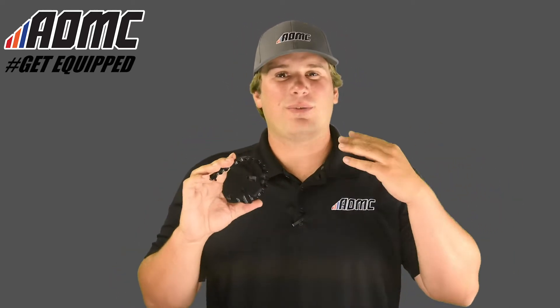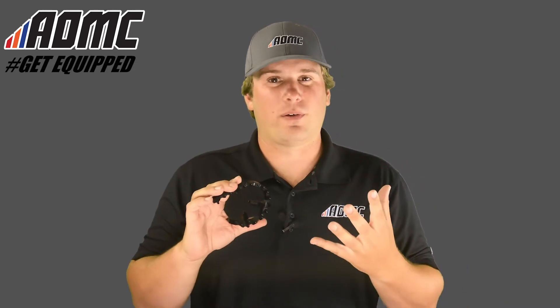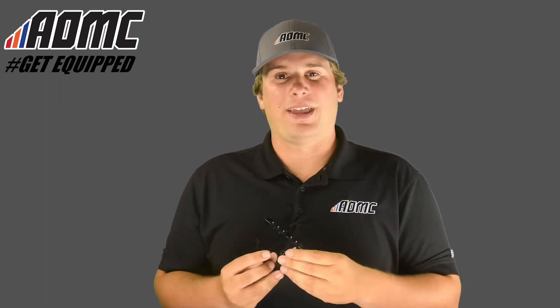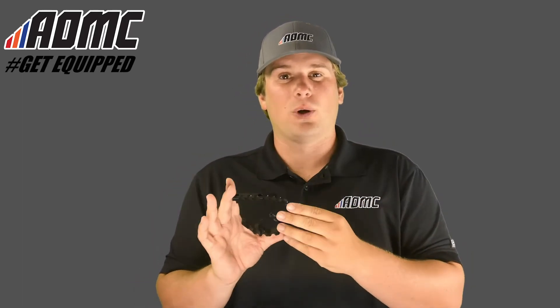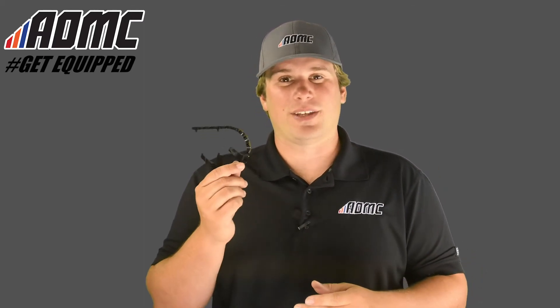This is the foot peg extension. If you're not really happy or comfortable with the width or length of your current foot pegs, this gives you a little bit more base — a bigger platform to rest or plant more of your foot on. All you have to do is overlap this on your existing foot peg. There are some holes right here — just line up the foot peg, drill out the holes, and use the included hardware: threaded pieces and washers. There are also included instructions, so it's really straightforward and can be done in a matter of minutes.